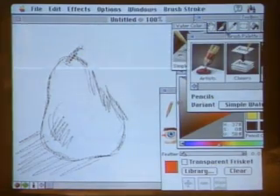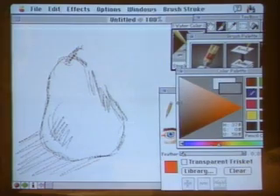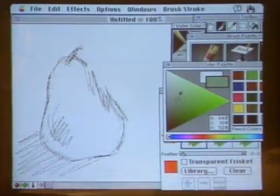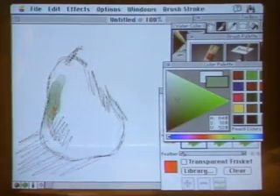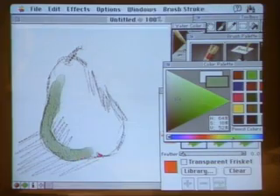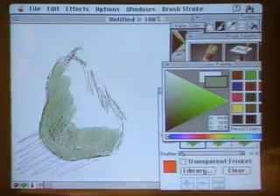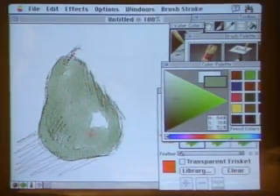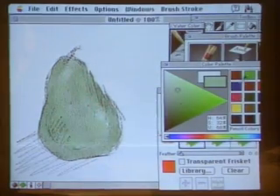You can make darker lines just by pressing harder. Usually I would start with just a pencil sketch and then start adding some color. I can set my paint to be wet. This might seem obvious to some, but if you've ever worked with watercolor, you know it's a very difficult medium to control — you're not up at 3 a.m. with your blow dryer trying to get your painting finished anymore. This is a real boon to artists and gives you a lot of control over the image.